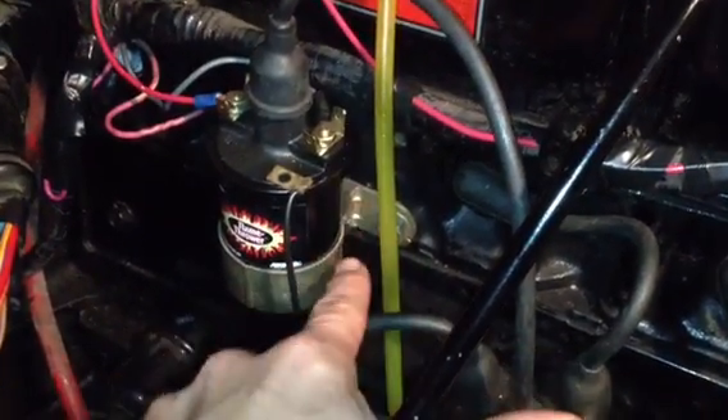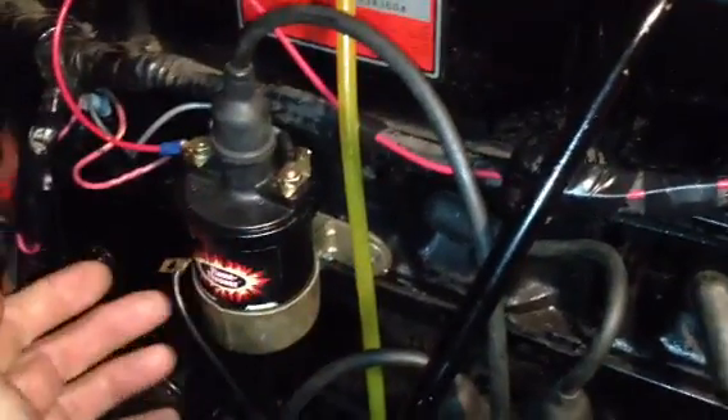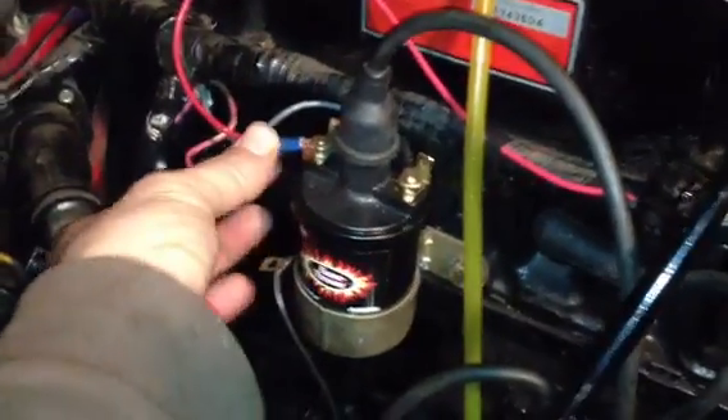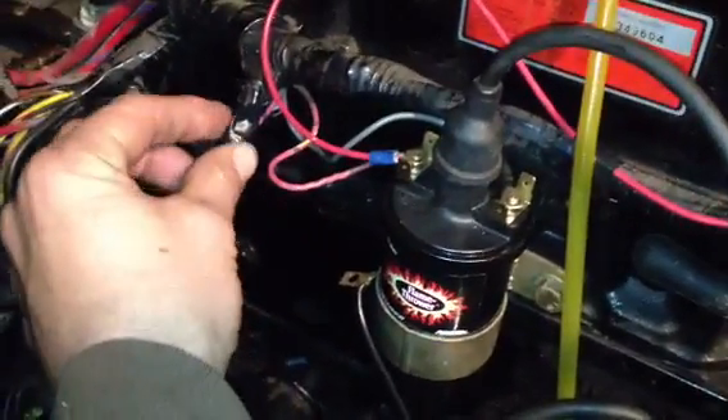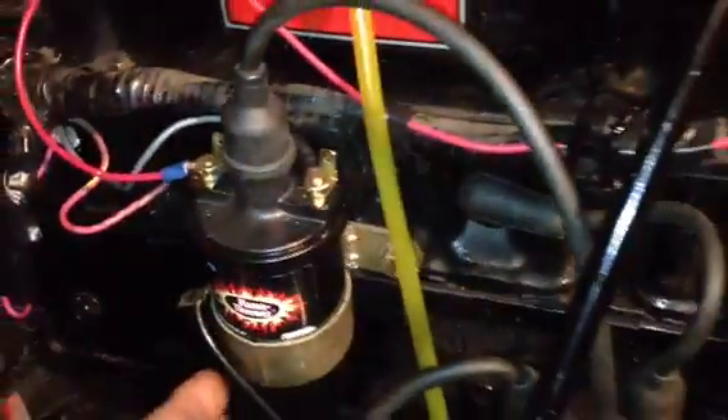Using three-eighths and nine-sixteenths ignition wrenches, go ahead and take this completely off. I got the coil on — put these wires back on and tape the old resistor wire back over. Not going to take it off yet.